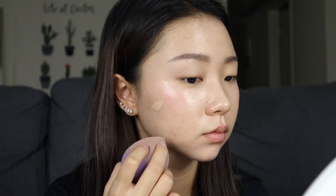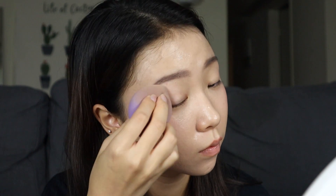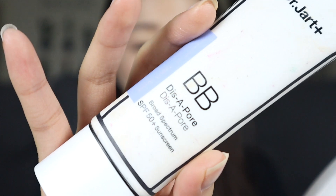I already have foundation on from the morning, but I'm just going to cover better and put it all around the outer side of my face and blend it. And with a lighter shade, I'm going to put it on the centers of my face to highlight those points. It's giving me a natural contour.